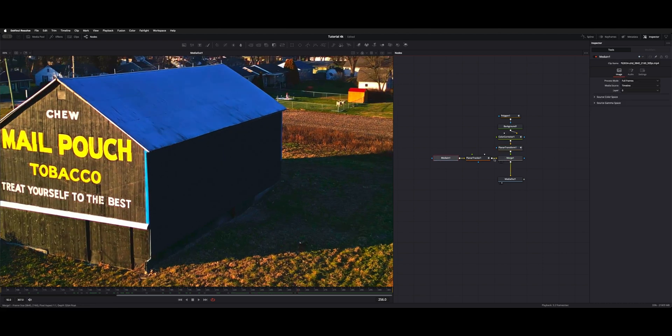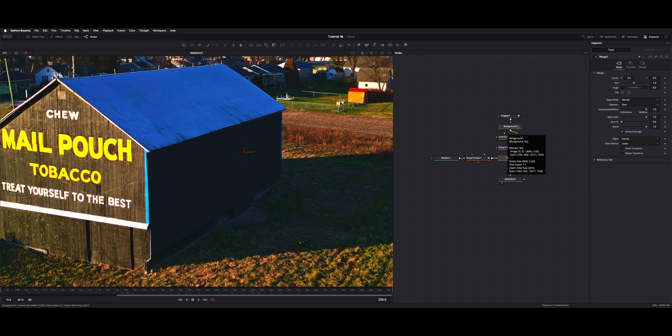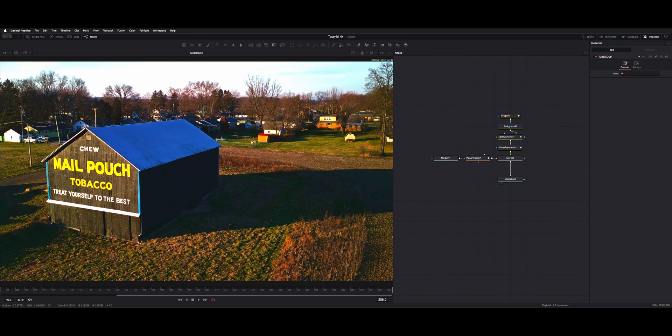Essentially we're merging the media in into the background. If you hover over the yellow connector it's the background, and green is our foreground. We're telling the polygon background and the planar transform to sit over top of the media one image, and then that goes out to our media out which feeds back to our timeline.